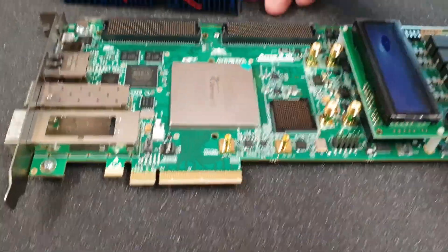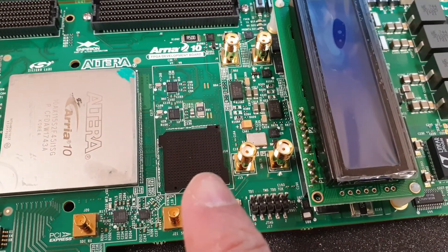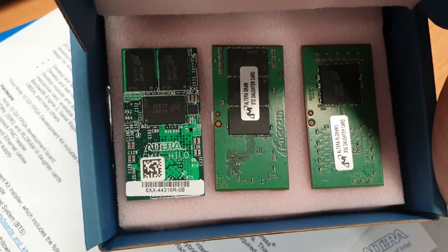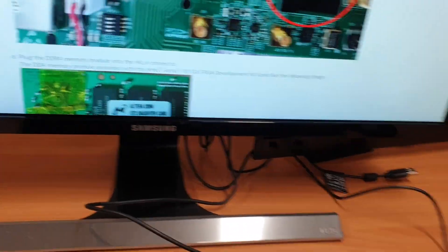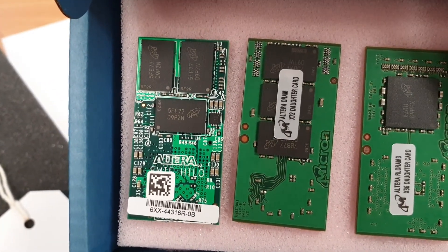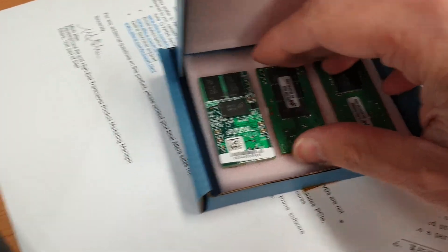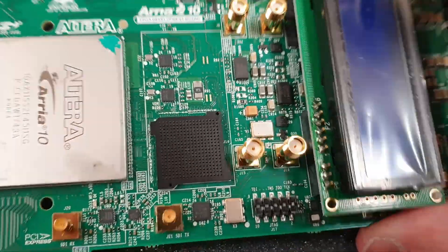Now we can see where the daughter card for the memory is installed. The kit comes with a couple of different cards with different memories, but according to the website what we have to install is the DRAM — the one in the middle.